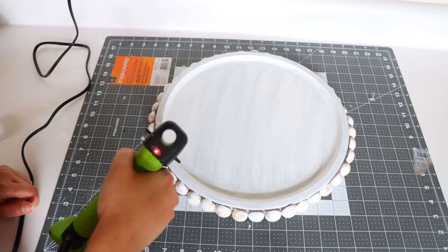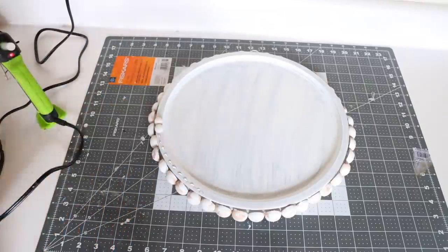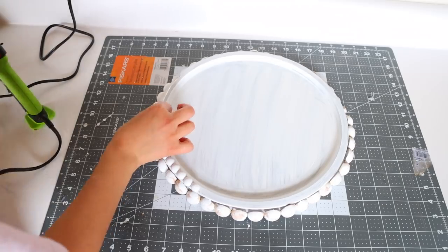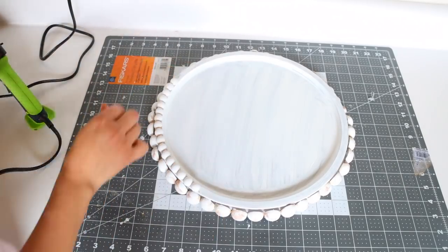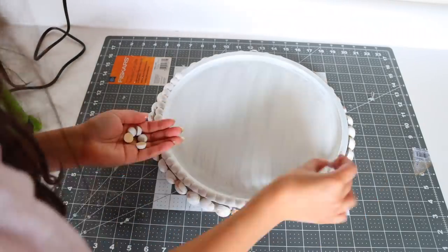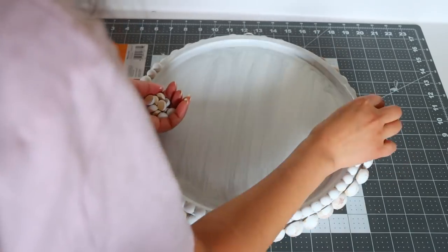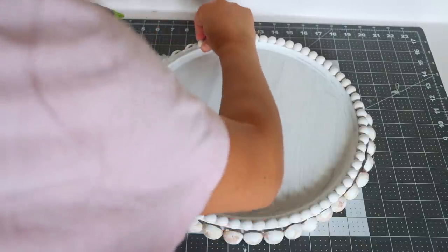Next up, I'm going to glue on some mini beads — also from Amazon, I'll try to link them below. These are smaller beads that I painted white, and again they're half beads, which makes it really easy to glue onto things. Once the first coat of paint dried, I did another layer to get a more opaque look.